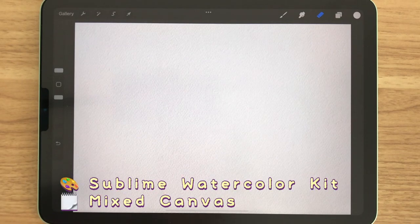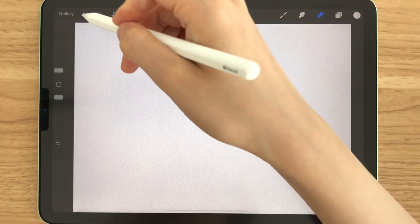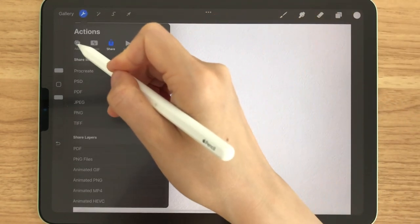In this tutorial, I'm going to be using the Sublime Watercolor Kit and the mixed canvas that is included in the watercolor kit. Everything will be linked down below in the description box. If you don't have this brush kit, you can use whatever watercolor brush you have or even use Procreate's brush from the airbrushing category.